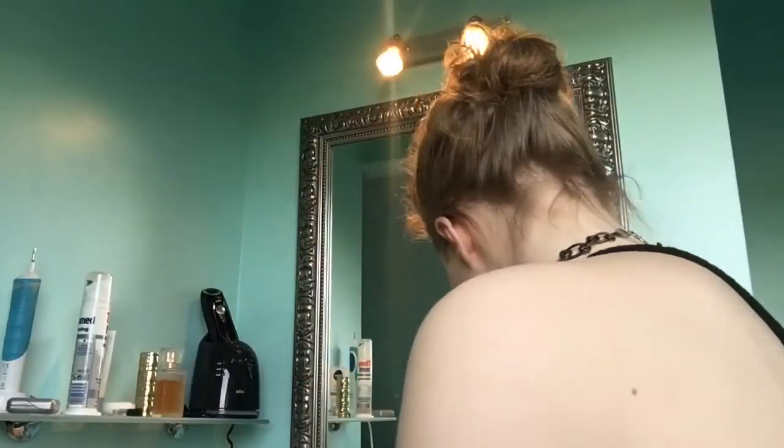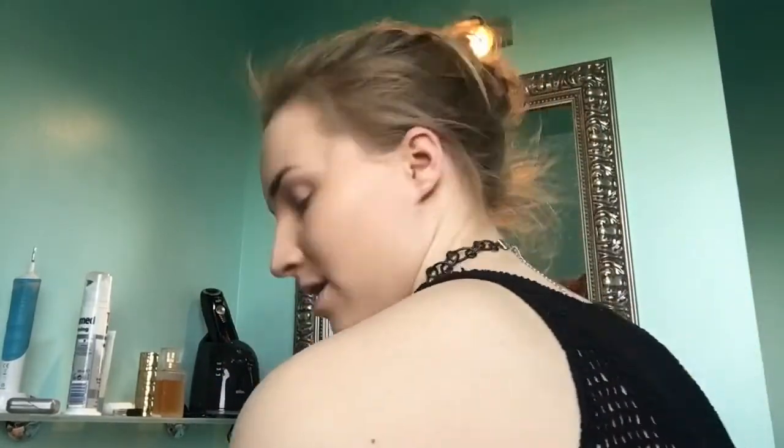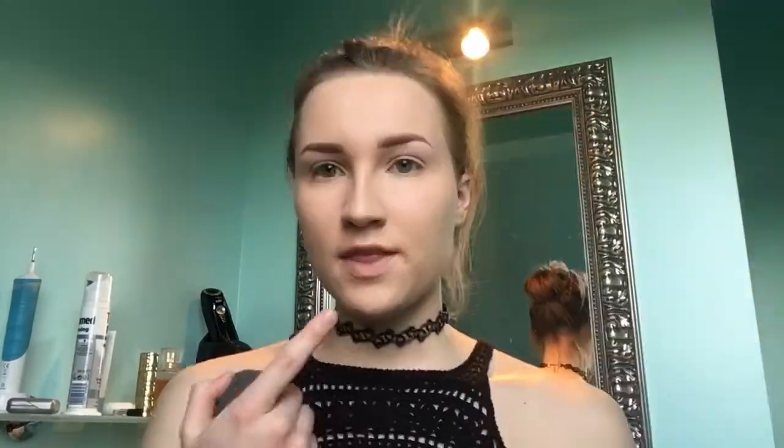Once I've done that, I'm going to set my foundation — just my chin, nose, forehead, and under my eyes. I'm using baby powder because I don't have translucent powder anymore. I'll set my chin, nose, right here, and then under my eyes.